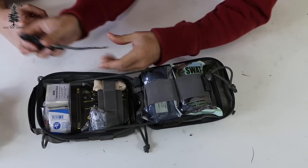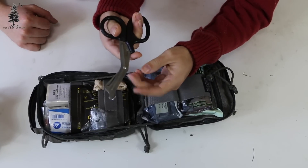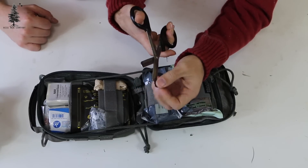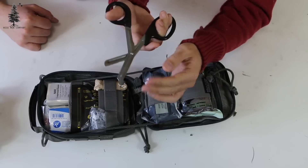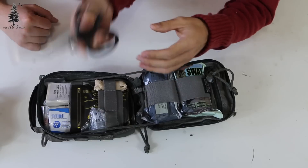Real quick, just again on the outside — these are five-and-a-half inch trauma shears. The nice thing about these, for those of you who don't know, is they're designed so that they don't cut the person, but they can cut the clothes, cut webbing, cut off belts, those kinds of things. It is nice to have those right there.